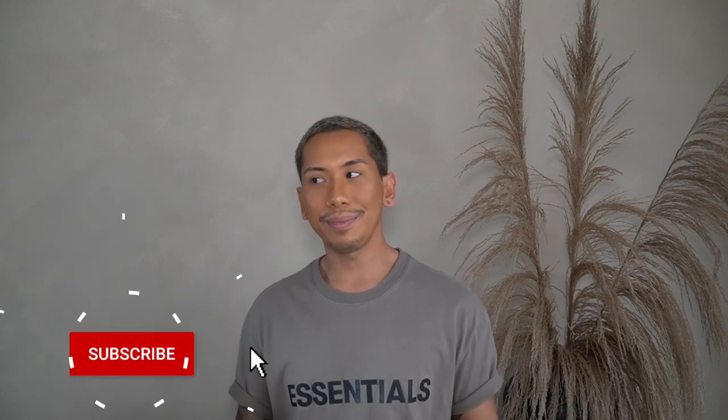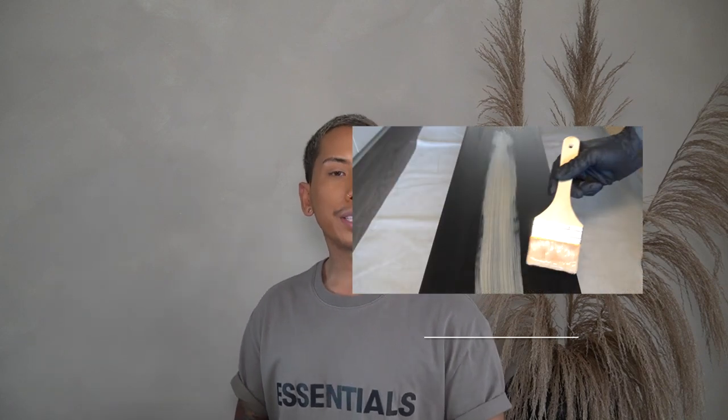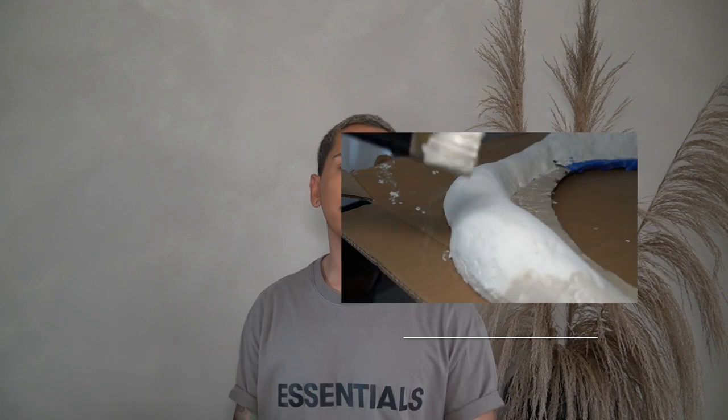For those of you who are new to House Gandah, welcome. If you haven't subscribed, you probably should do that now. There's going to be a series of videos that I have to help launch my channel and I'm excited to share.